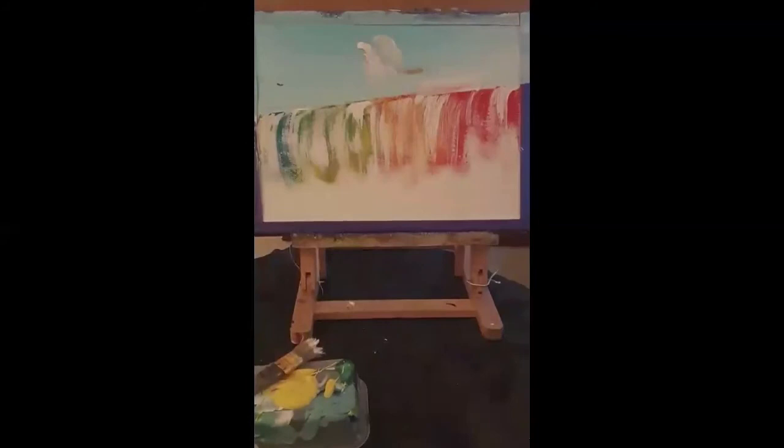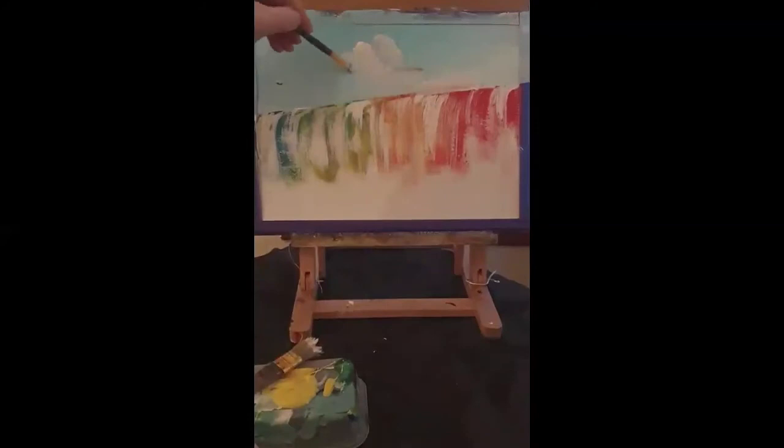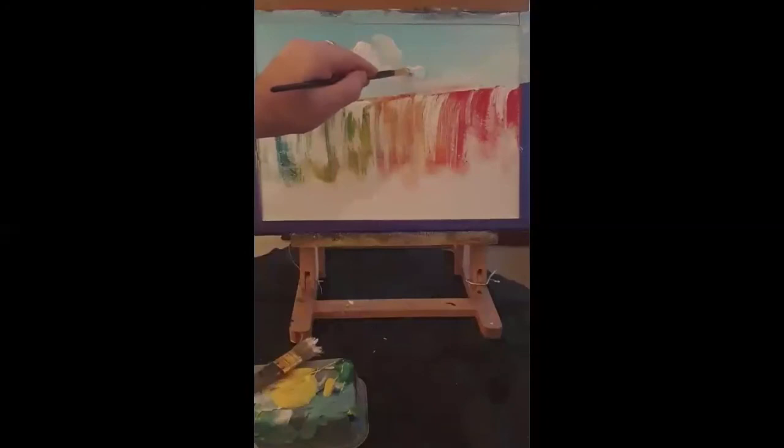Just get your brush a wipe. That looks quite effective for clouds. Just keep on repeating this process until you're happy with the amount of clouds in the sky. I'm going to try and cover this little bit of red here — just give my brush a wipe after that, and just dab it to cover that red.